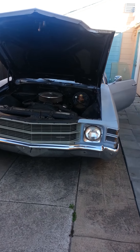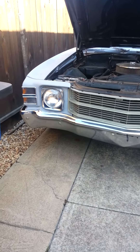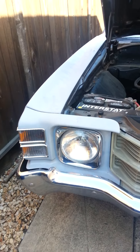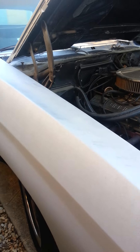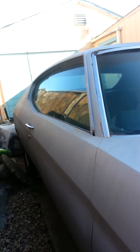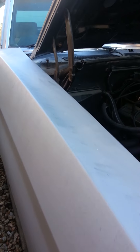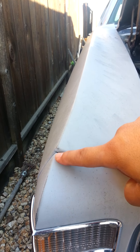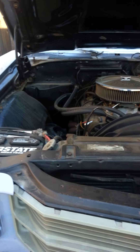Hey John, figured I'd try sending you a little video of the car. On this side, the body's all straight — I haven't seen any issues other than the fenders needing a little adjustment, but that's nothing after you do the bodywork and everything on it.